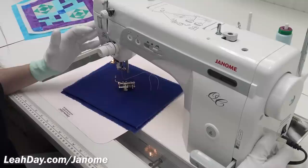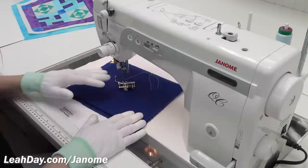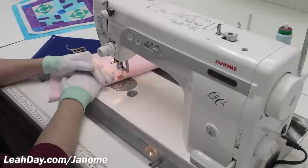The first thing I'm going to do to my Janome 1600 to set up for free motion quilting is lower my stitch length to zero. What this does is it makes the feed dogs move very little — they basically just bounce up and down. The feed dogs are the little teeth on the machine that normally feed your fabric forward and pull it through the machine.